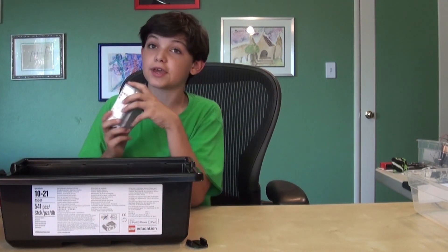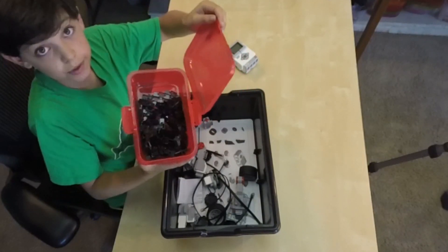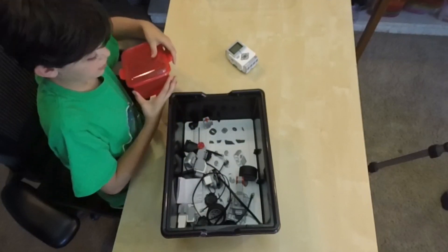This is the brick. Without this brick, you cannot build a single robot. So if you lose this, you can't build anything. These are treads — you can connect them together, and you can make stuff on these certain type of wheels and make, like, tanks.